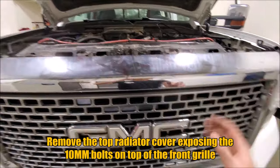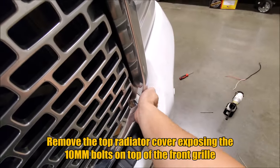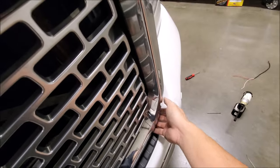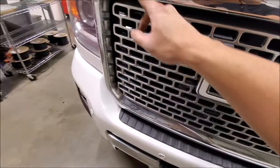Now that we have the top part removed, to remove the grill, just grab your hand in the corner and pull towards you. Then go around the perimeter and unclip the whole thing and remove it.